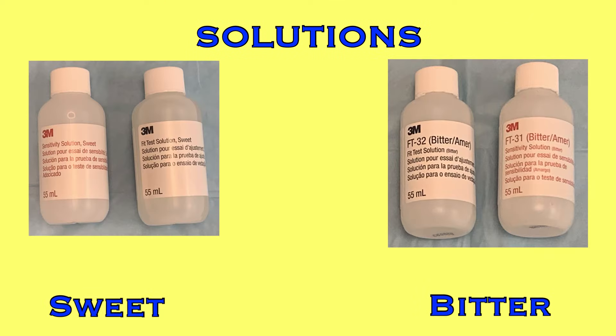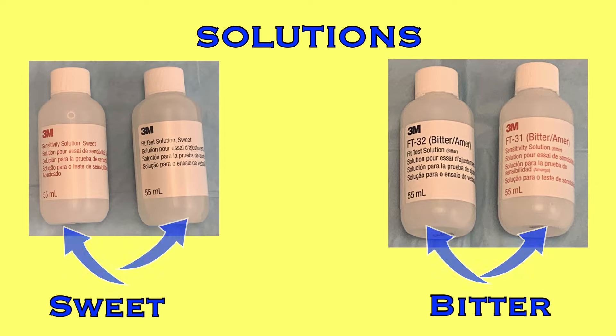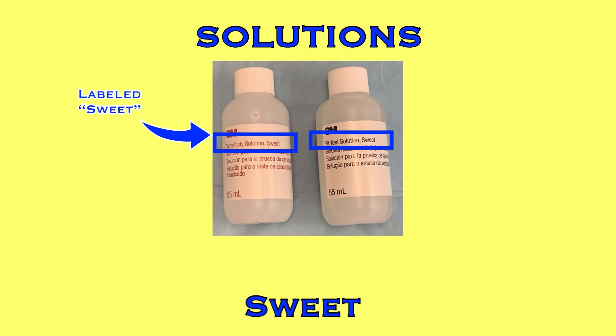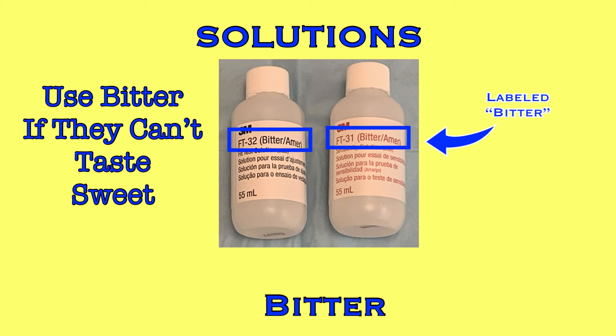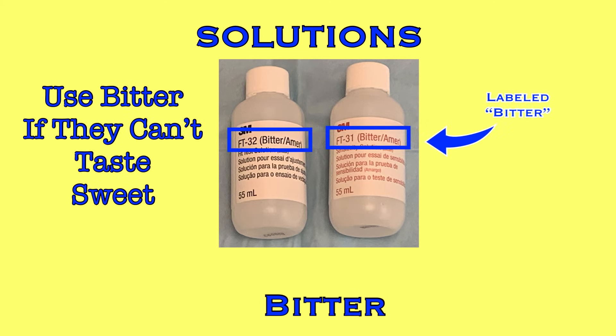You'll also need fit test solutions. Qualitative fit tests are completed with either sweet or bitter solutions. Sweet is the initial solution that will be attempted for most, if not all people. It is a sugar solution that will be aerosolized around the colleague's face. If they are not able to taste the sweet solution, which will occasionally happen, then a bitter solution can be used. The bitter solution can be tasted by almost everybody, but it's not a pleasant taste, so it's not the preferred solution for fit testing.